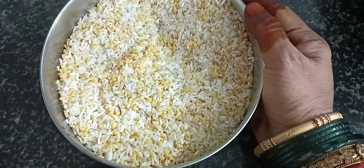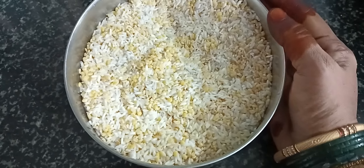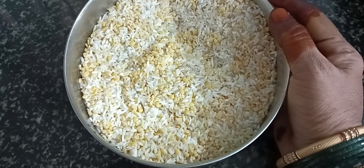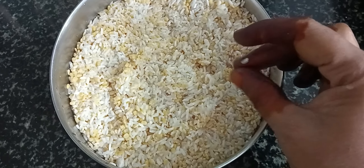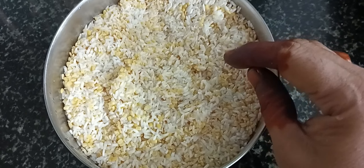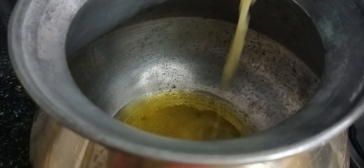We are making the rice. How to make the rice? A little bit of rice.